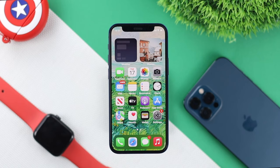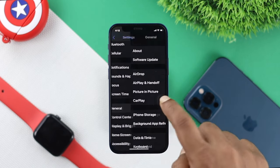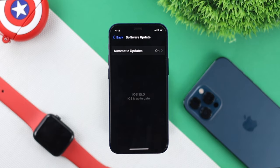Even after doing that, if you're still having the same problem, the next thing you have to do is go ahead and open up your Settings, scroll down to General, tap on Software Update, and check if you have any software update available. Minor software bugs and glitches can cause this issue, and updating your iPhone to the latest software can help you fix that problem.